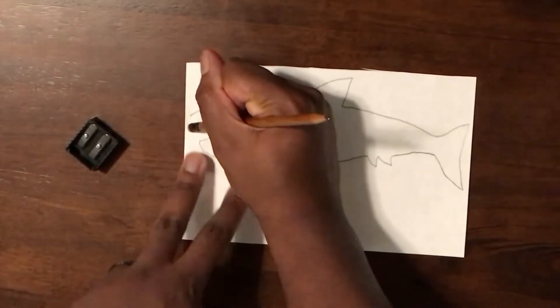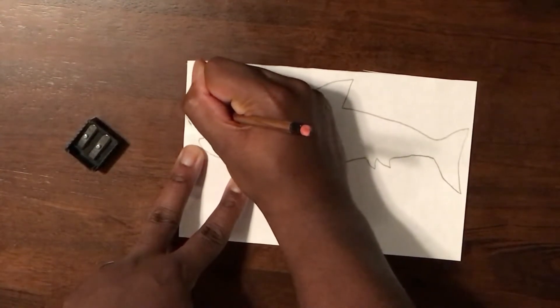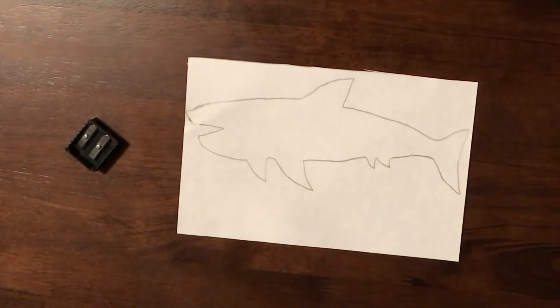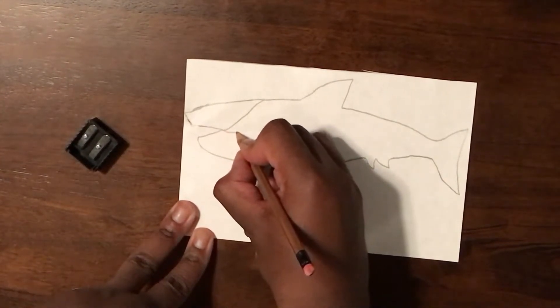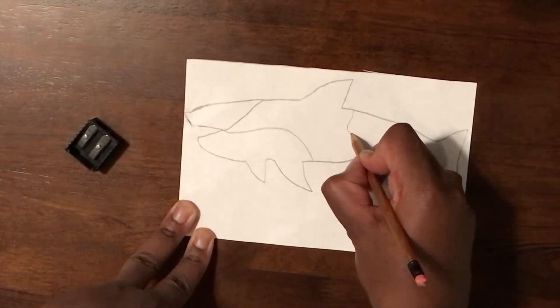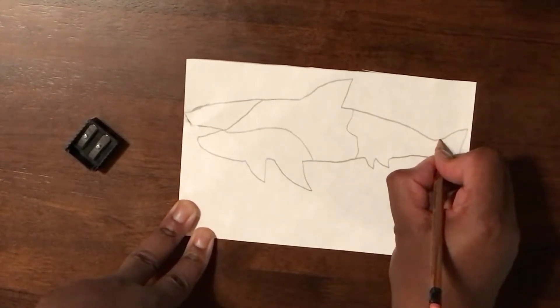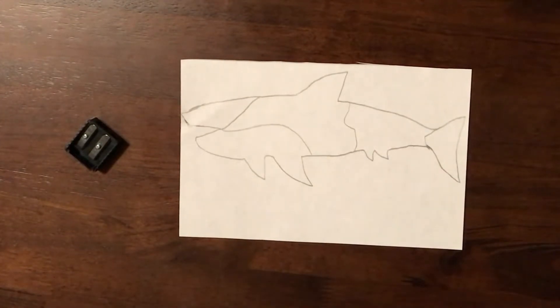I could probably make that better right here. There we go — basic outline of a shark. Now for my Zentangles, I want to split this shark up into five big designs. So in this area here I want to do one design, then another design down here — that's two. And a design here — that's three. Here is four, and I'll make the fin back here a separate design. So that's five places to do my little Zentangle designs, like a puzzle.